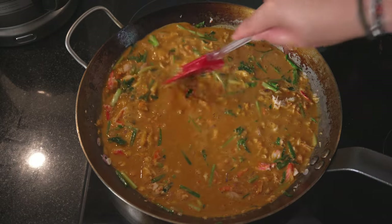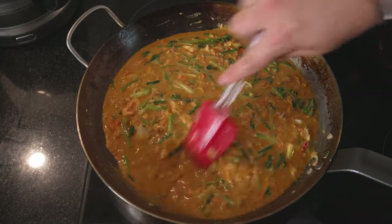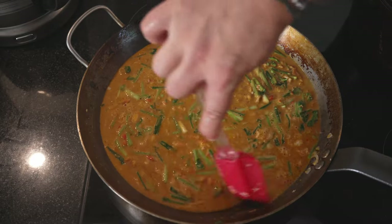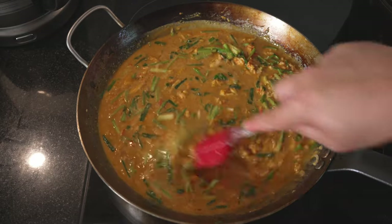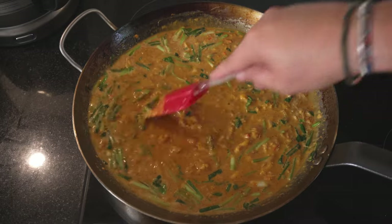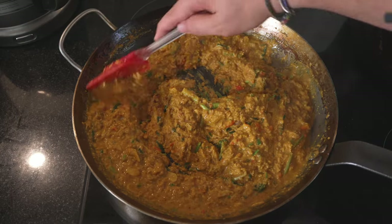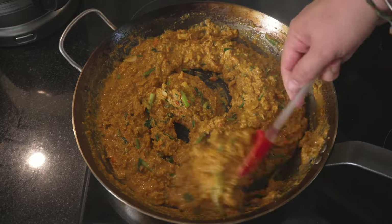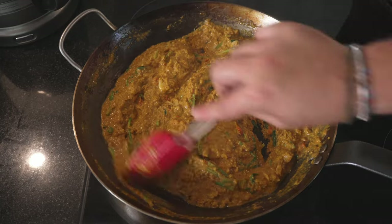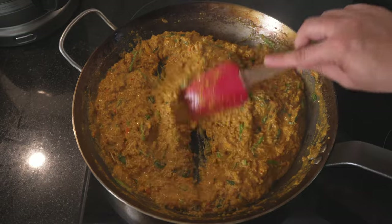Now you need patience. It's like making scrambled eggs — the more patient you are, the creamier they get. You don't want to rush this. Basically what we're making is a spicy version of scrambled eggs with crab. Now we're almost there. The only thing you have to decide for yourself is how wet you want it. I prefer it on the wetter side, because I'm going to serve it with some rice and I think that goes perfect. But if you prefer it drier, you can have it a bit dry. Let's serve it up.